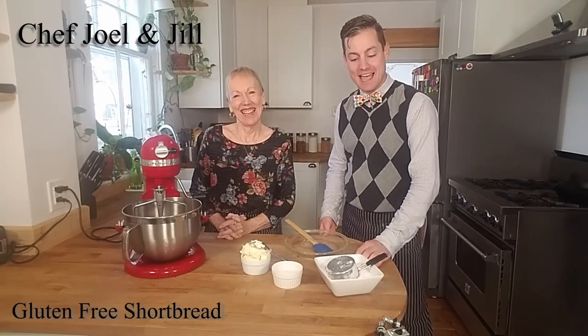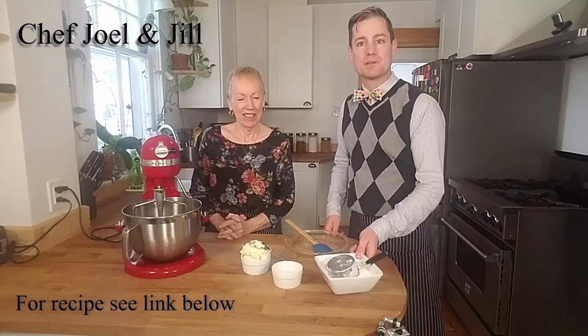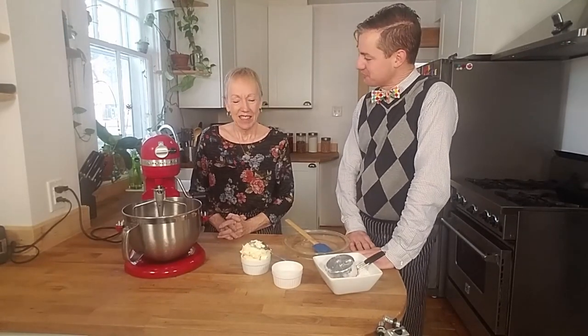Today I've got my friend Jill with me and we're going to make gluten-free shortbread using Frankie's all-purpose flour blend. So Jill, how do we make shortbread that's gluten-free?